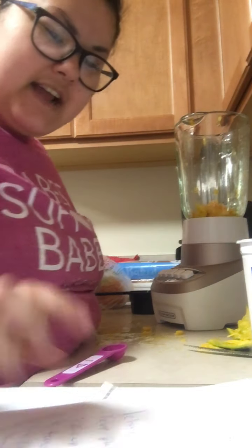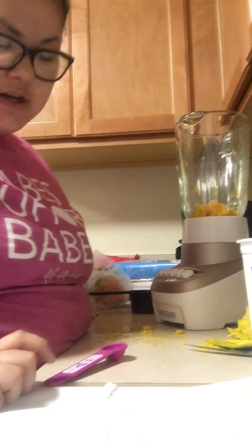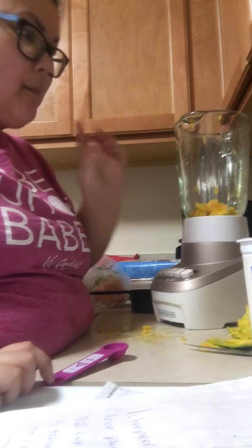Hey! Today I'm going to make a mango lassi. I actually saw this recipe and it sounded really good. I already got my mango chopped up in the blender already.